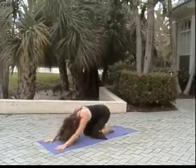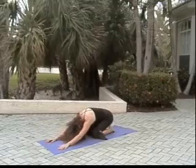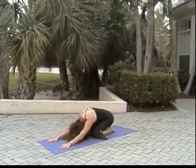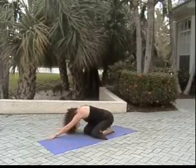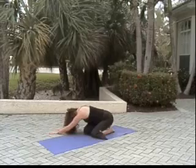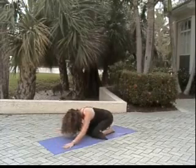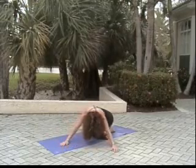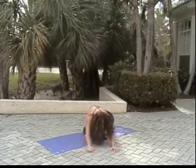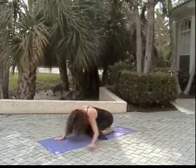Knees come down and we settle into child's pose. Crown of the head sinking toward the earth, releasing the back of the neck. Gliding our hands along to the right, opening the left side of the body. Inhaling back through center, and now gliding them over to the left, and back through center.